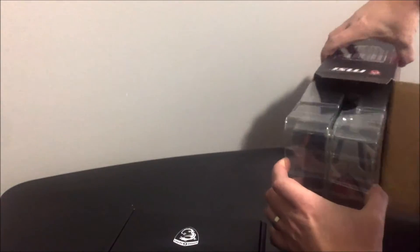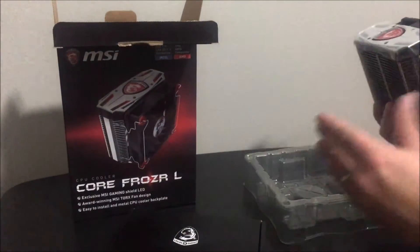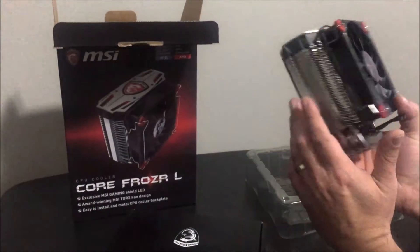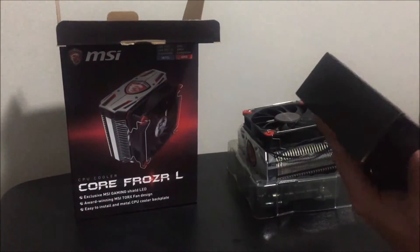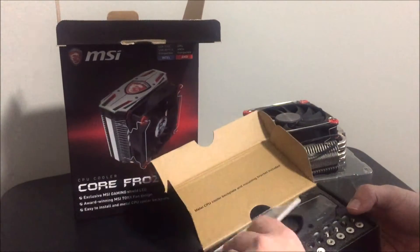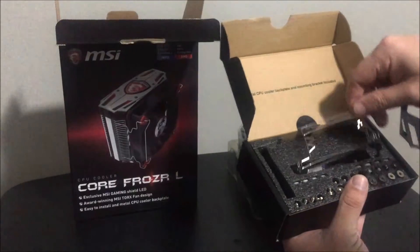There's a silica gel packet, and the cooler itself already has the fan and everything attached. So this is what you get. Here's the box itself — this is the hardware bracket and all that stuff. You also got thermal paste, and the different screws and nuts.